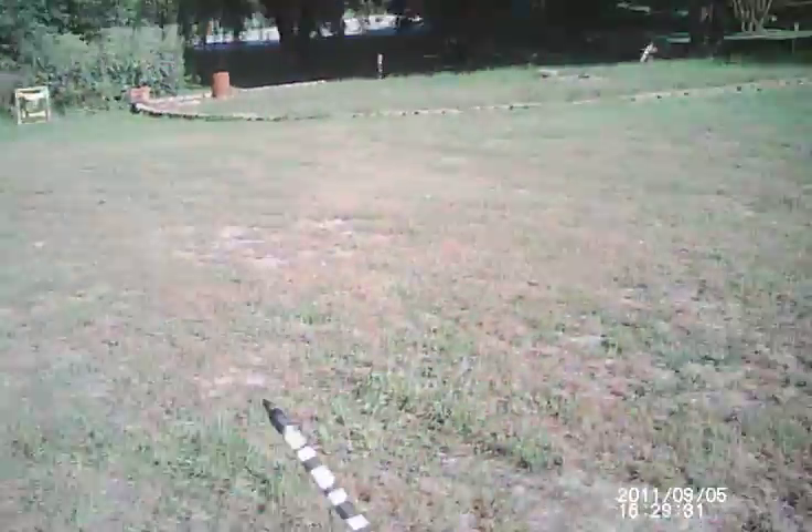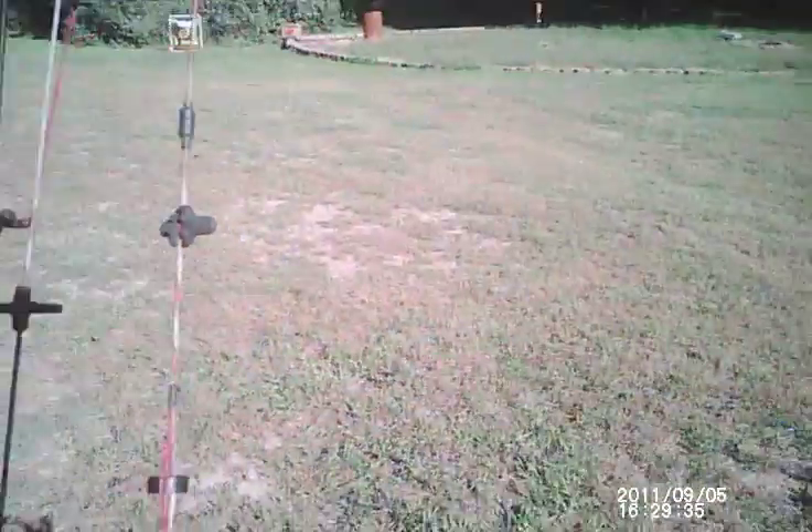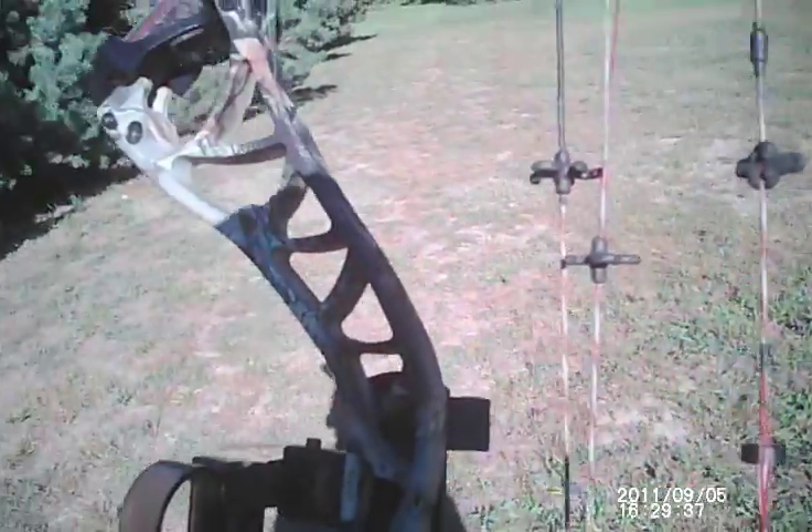We're going to start here at 30 yards with the perfect nuge arrow, 100 grain field point.